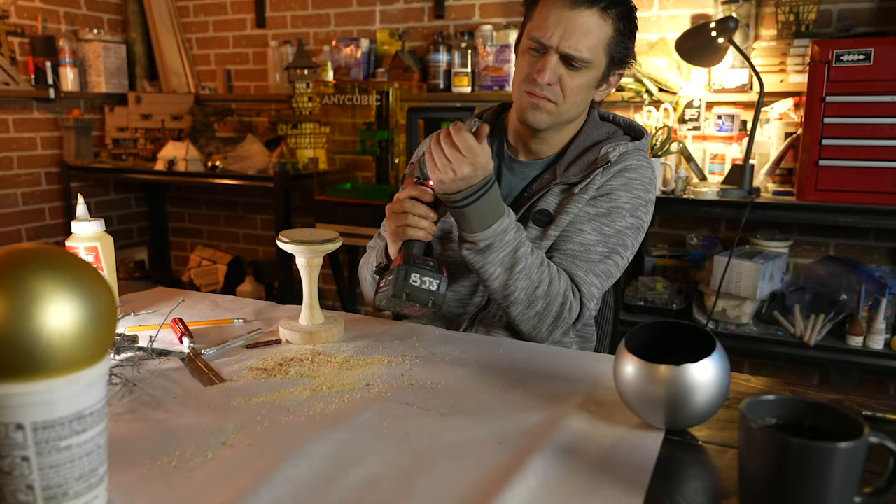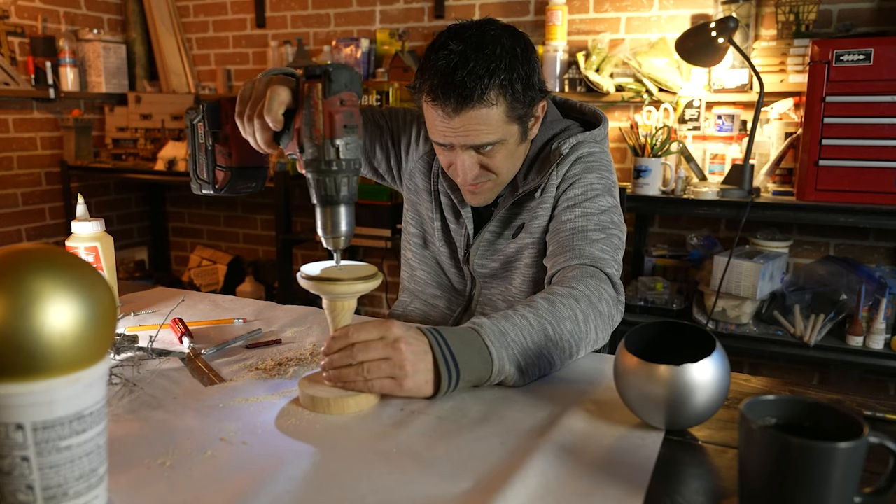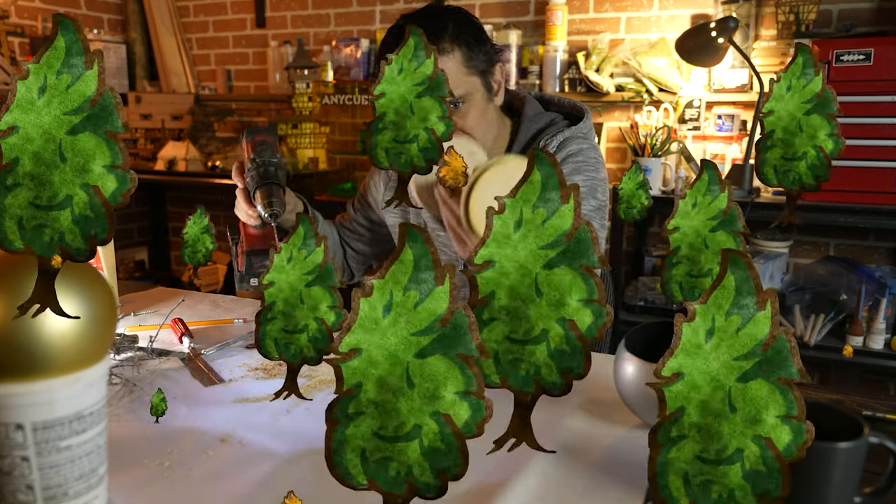We needed to drill a hole through the stand from bottom to top. I used a thick drill bit because that was the longest one I had on hand.